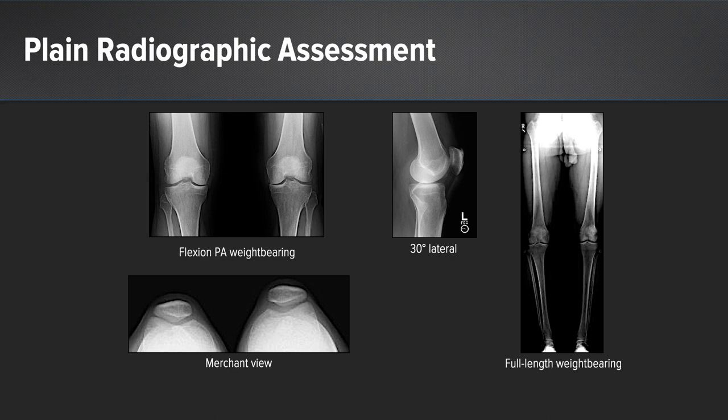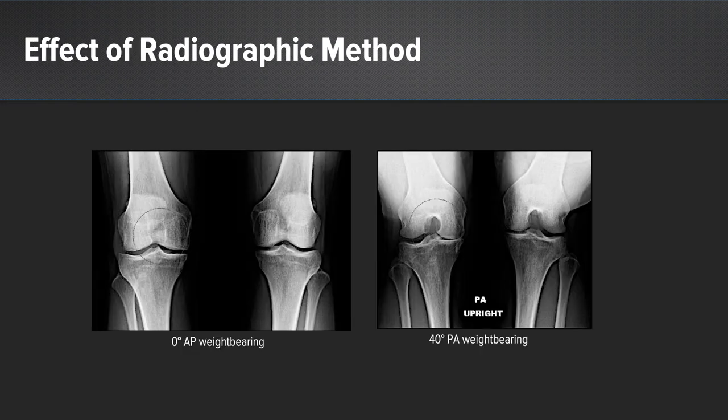In terms of radiographic assessment, flexion PA weight-bearing views are obtained on all patients, as is a 30-degree lateral view and bilateral merchant views, to assess all three compartments of the knee. A full-length weight-bearing x-ray from the hips to the ankles is also performed to assess the patient's mechanical axis. It's very important that a PA weight-bearing view be obtained — for example, a standard AP view may show relatively good preservation of medial compartment joint space, whereas the same patient on a 40-degree PA weight-bearing Rosenberg view may show the medial joint space to be essentially completely gone, which would be a contraindication to HTO.